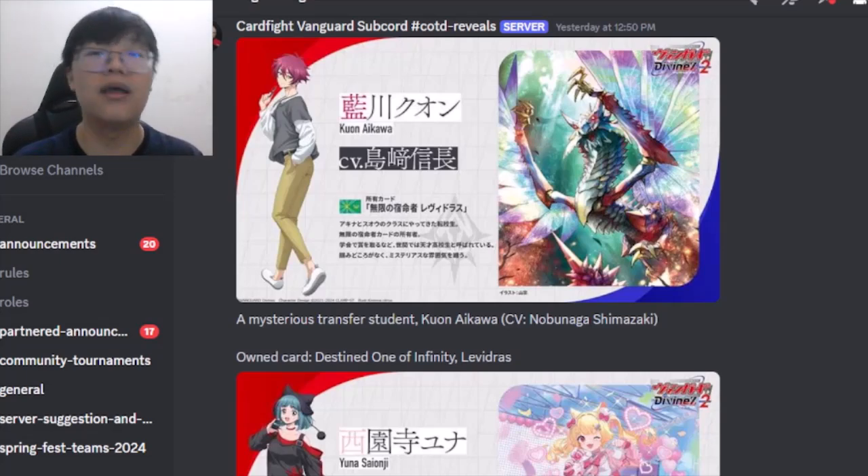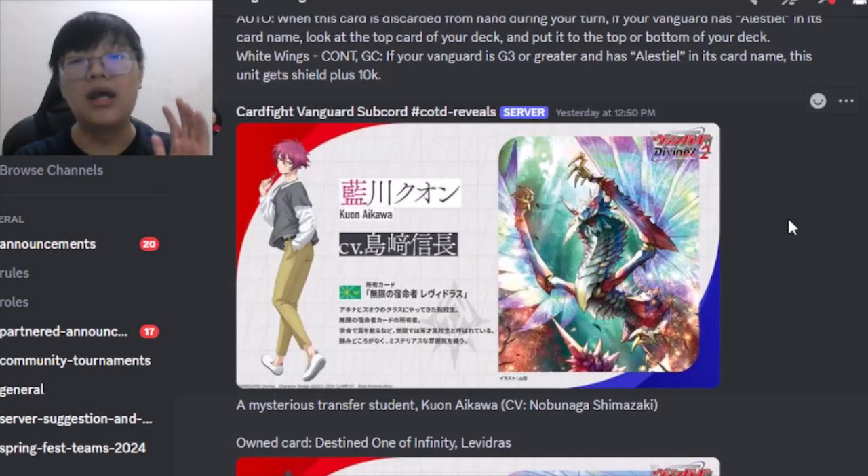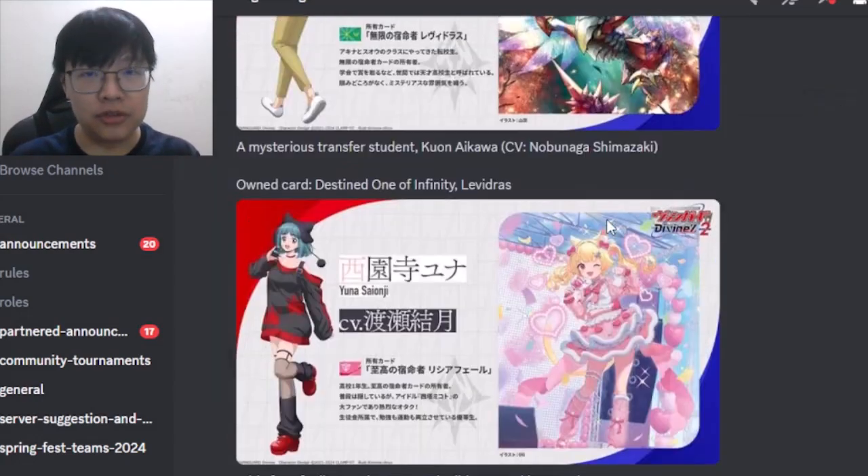First up is Aikawa Kuwan, who is playing the Destined One of Infinity Levitra, making him technically a Stoic Gear player. In the anime PV, he appears to be doing a slow survival style of play as well, which is quite interesting.